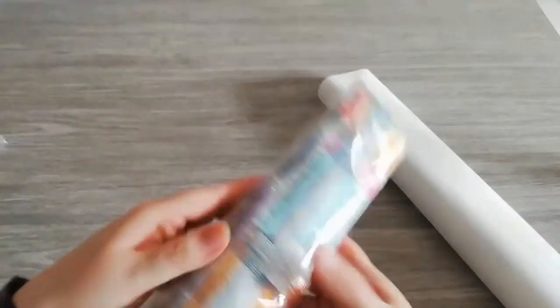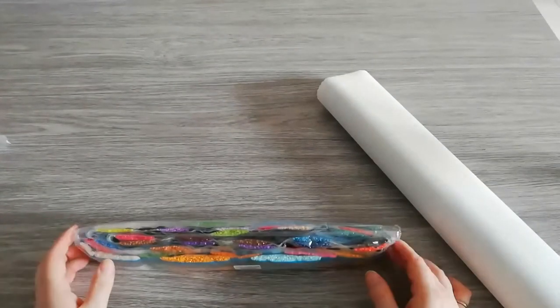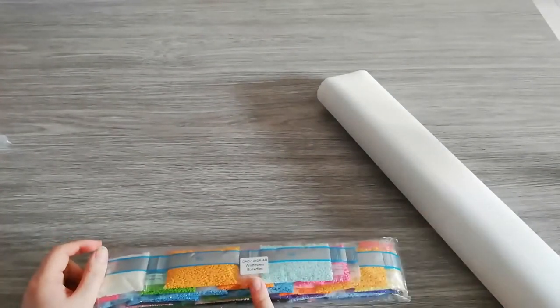You also get step-by-step instructions, and in there is a discount code of 10%. On the drills there's the code and also the name — Wildflowers Butterflies — so if you store your drills separately you can find them quickly. I keep mine in the box. I'm going to roll it backwards — this is port glue, otherwise don't roll it backwards or you'll ruin your canvas. With port glue it should be fine.